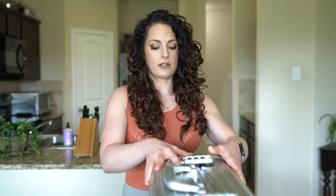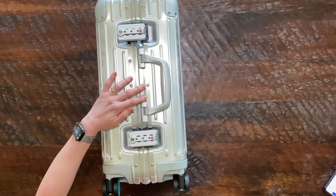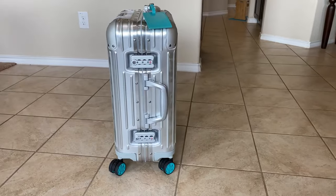Let's see how easy it is to close up. I love the fact that you can literally close it with one hand. So the Original Cabin retails for $1,050 US dollars.